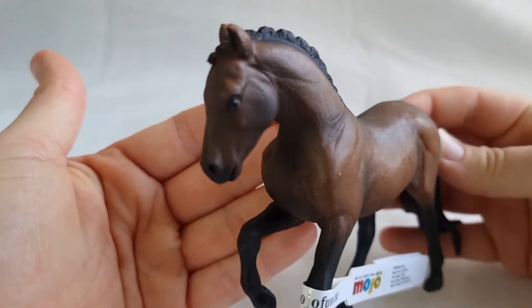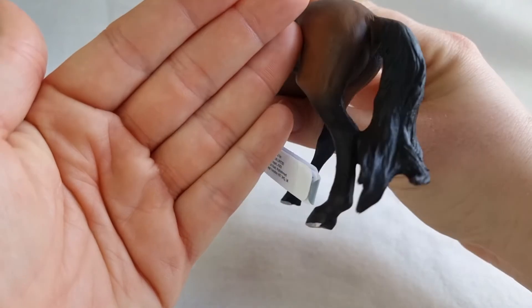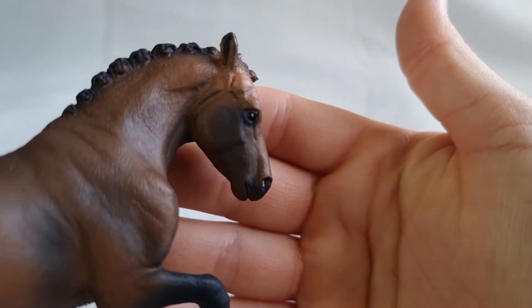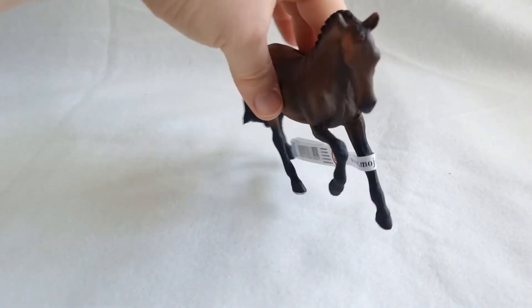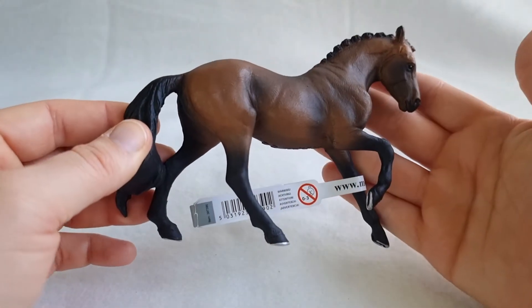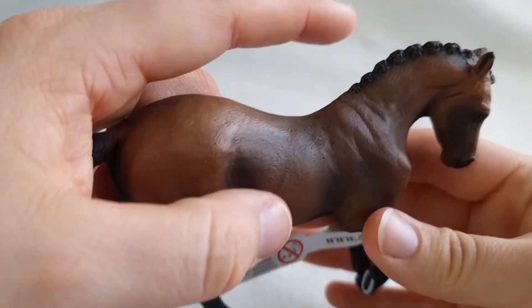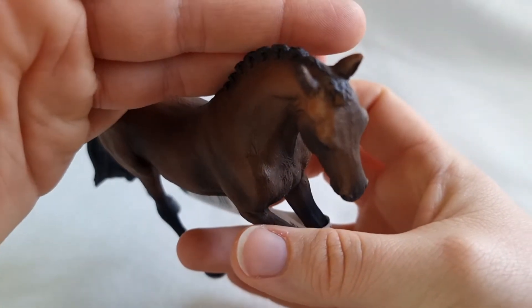Let's see if we can get a little bit of lighting. Look at that, she's gorgeous. I love the sculpt. I love her tail. Look at that face. I absolutely love her pose — it's very dynamic, she's going places. I love the bay color and the shading is also very good. She has a very short mane. I think it is braided — yes, it's braided. I think that's very pretty.